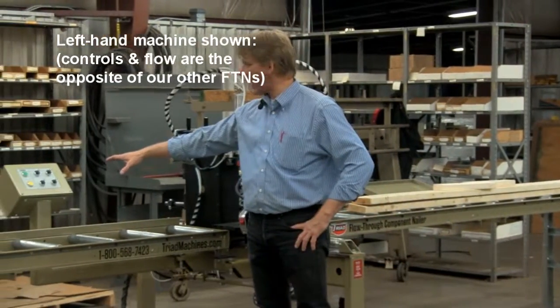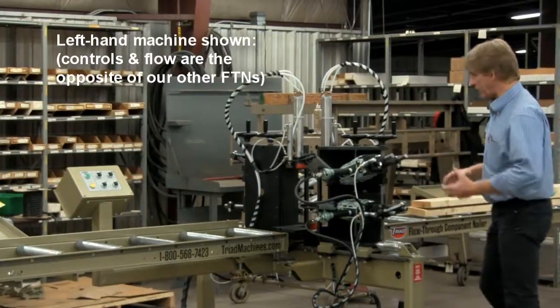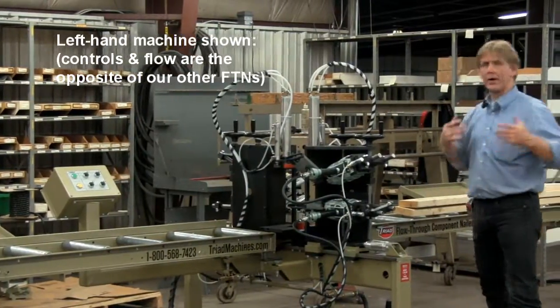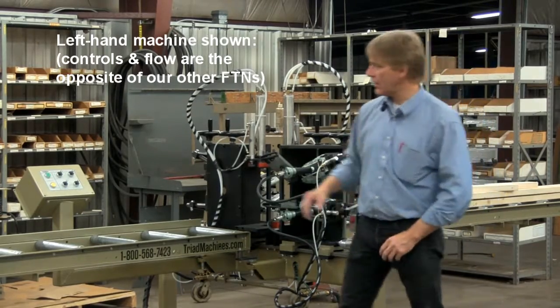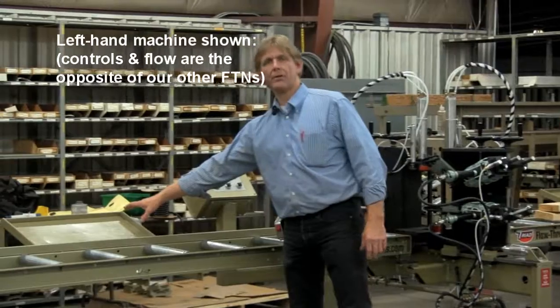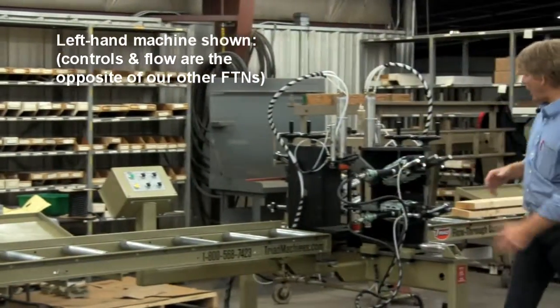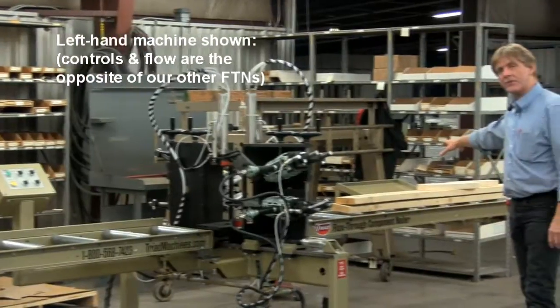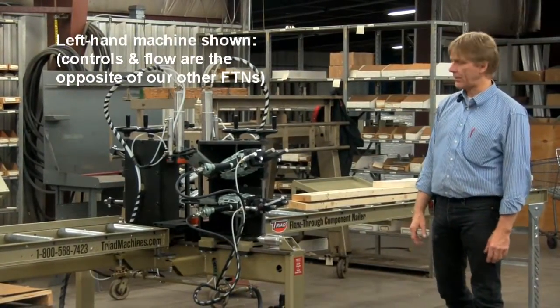You've got the control on the left side, so we can either make this a left-hand or right-hand machine. Right-hand would mean we take the control box and put it on this side, depending on whoever's going to run this machine for you. There's a tray on the left-hand side for your nails — just put a whole box or two boxes on there. Likewise, there's also one on the right-hand side where you can put nails, staples, and things of that nature.